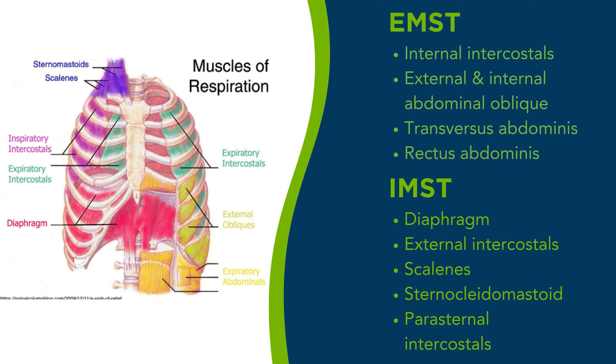Respiratory muscle strength training, or RMST, is the process of building strength within the muscles and muscle groups that control respiration. RMST includes inspiratory muscle strength training, where you're targeting the diaphragm directly as well as external intercostals, and expiratory muscle strength training, where you target the abdominals, the intercostals, and the submental muscle group.